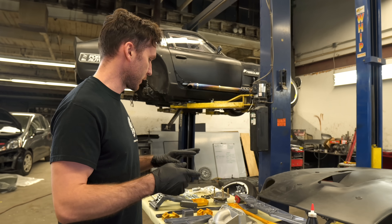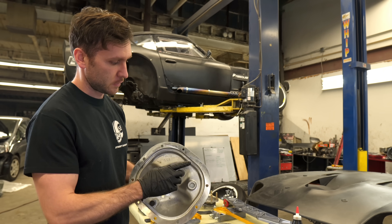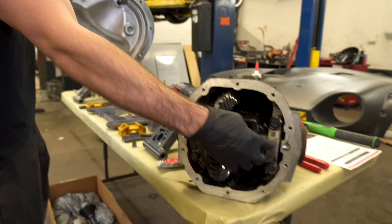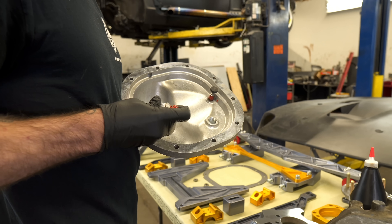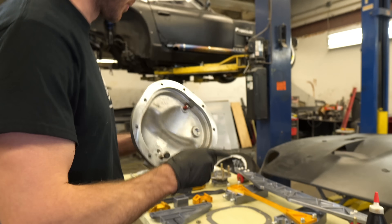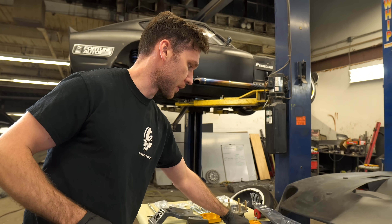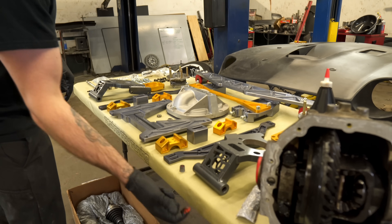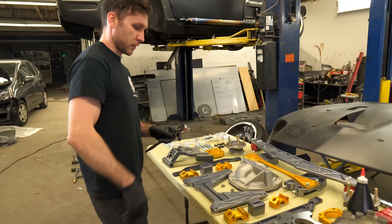So first things first, before we start installing the cradle and everything, we're going to install the diff cover. There are these little load pad things that run on top of these guys. They did mention that you should use a gear oil capable silicone sealant on the bolts in the cover and probably on these two mounting bolts for the mustache bar as well, because otherwise you could possibly have some seepage through them.